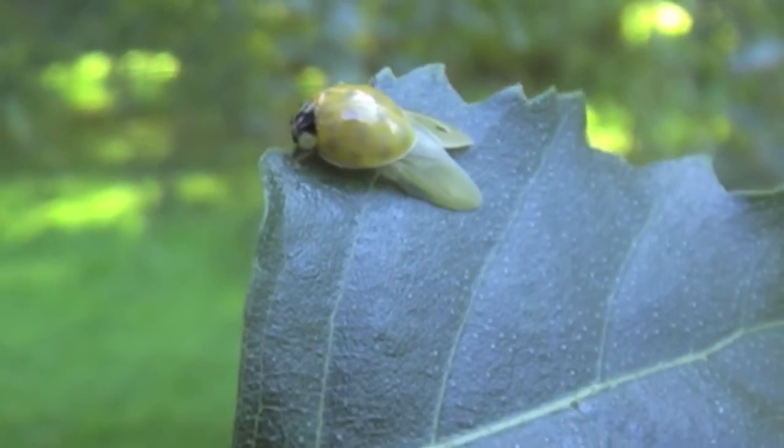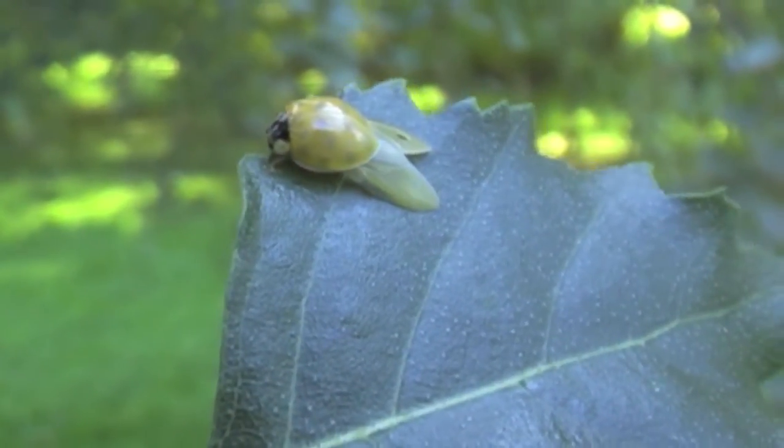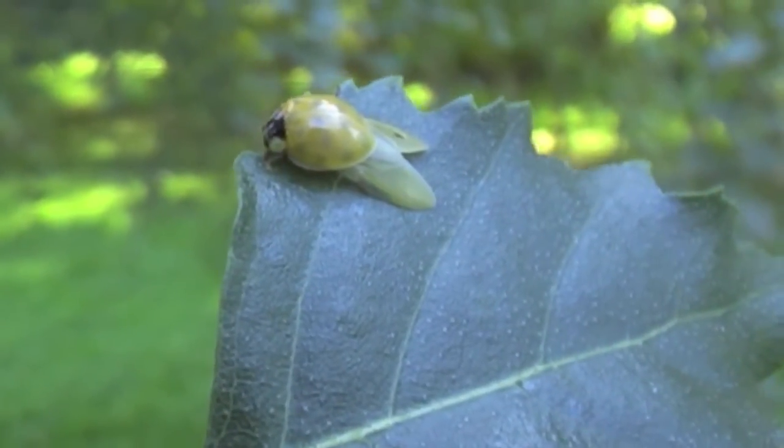There are little spots starting to appear now. He still has his wings out, drying them off, getting them strong.